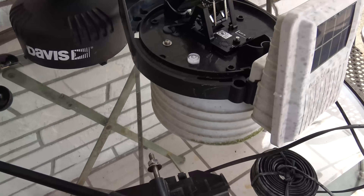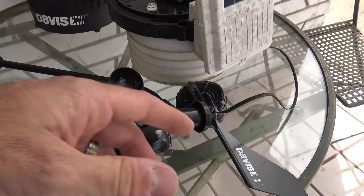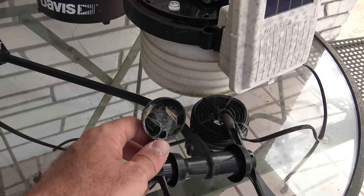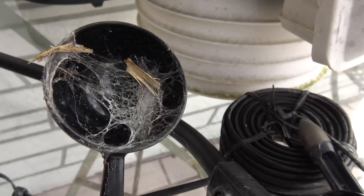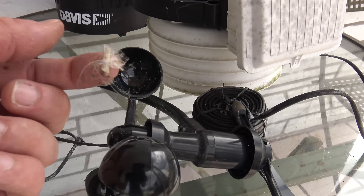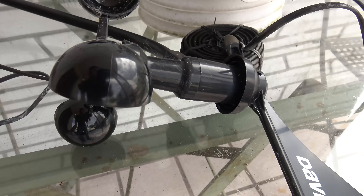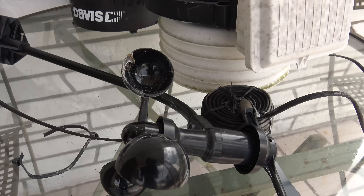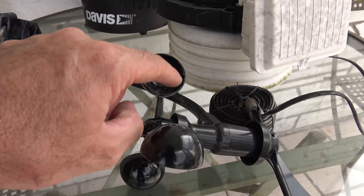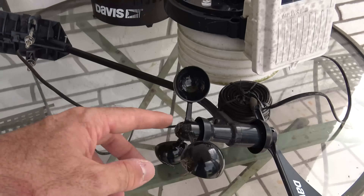Here's the anemometer slash direction vane, and you can see on the cups that a spider must have been there on a still night and built himself a nest right there, catching all kinds of stuff. This right here will affect your wind performance. Think about this — this thing is moving almost every day. So that must have happened one night when this thing was still. You want to keep this thing free-spinning and keep the webs out of it.